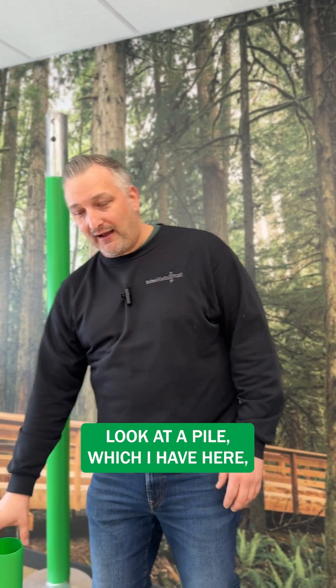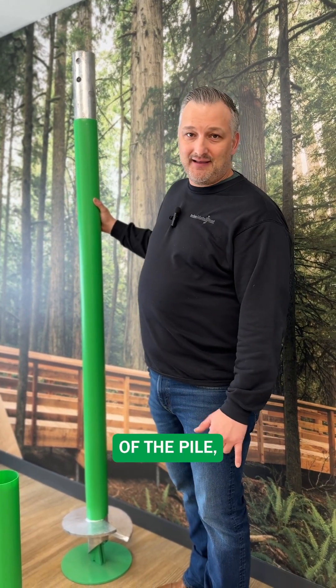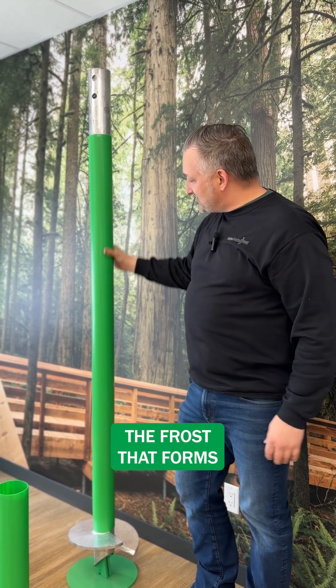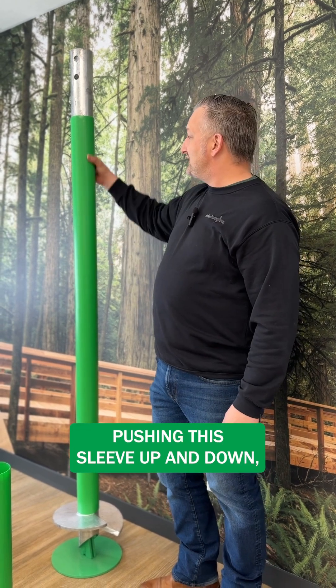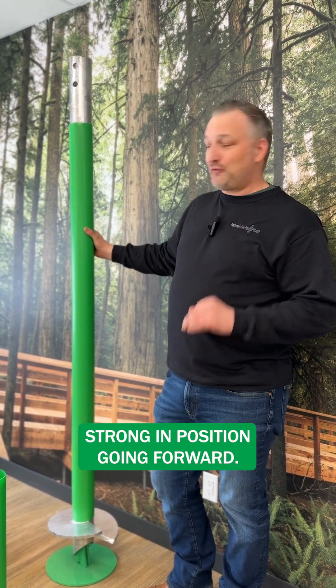When you take a look at a pile, which I have here, this is how it's installed. It sits on top of the shaft of the pile. As it's installed, it gets set. Let's say this is where the ground level is here. The frost that forms just below the surface over the winter ends up pushing this sleeve up and down, which allows this pile to stay secure and strong in position going forward.